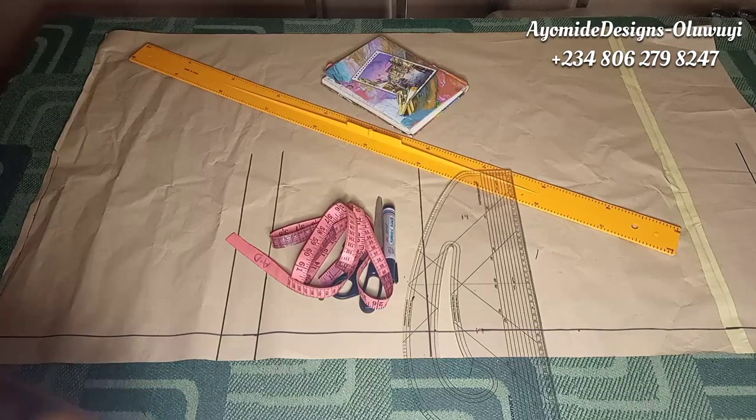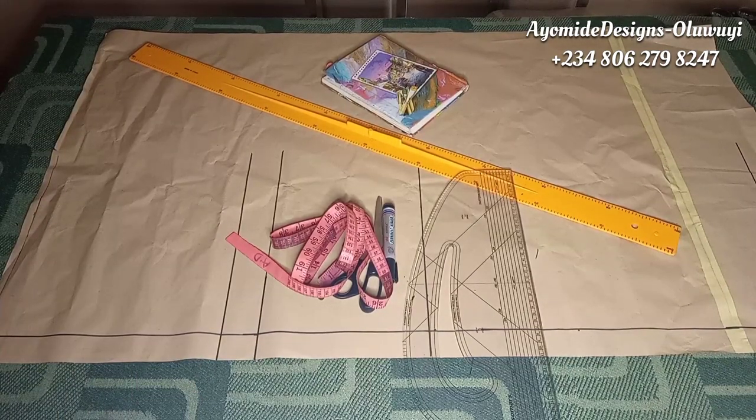Today's tutorial is on how to cut and sew a trouser with a side zip. I'll be sharing how to fix a side zipper on your trouser even when you have pockets, because this trouser will have a side pocket. If you want to learn how to fix a front zipper, the zipper fly, the shield, the welt pocket, and even how to determine your crotch depth — because to achieve a perfectly fitted trouser you must get your crotch depth and crotch extension right — all of that is in the online class for just 2,000 naira, with lifetime access.